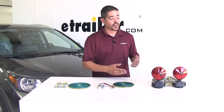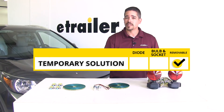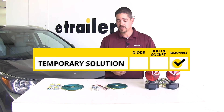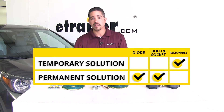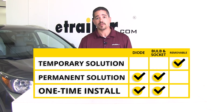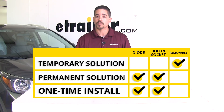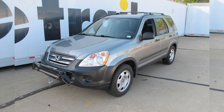To sum everything up, our removable lights will work but these are going to be more of a temporary solution and more for emergency situations. Our bulb and socket and our diode kit are going to be a permanent solution, and we're not going to have to deal with anything after we have them initially installed. It's just going to come down to what you feel more comfortable with. And that will finish up the look at the best tow bar wiring options for your Honda CR-V.